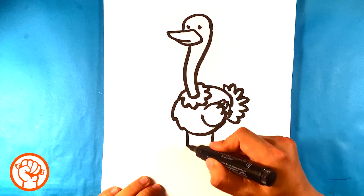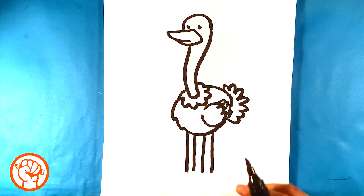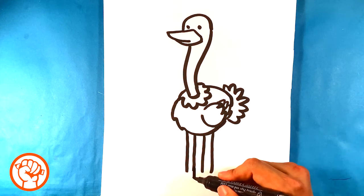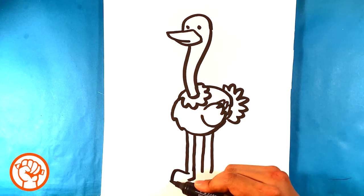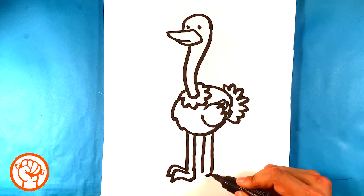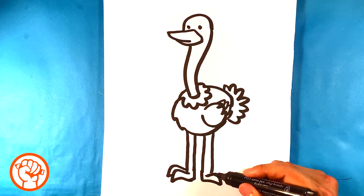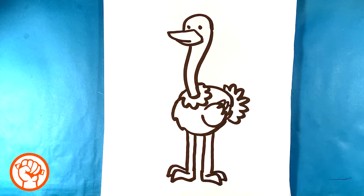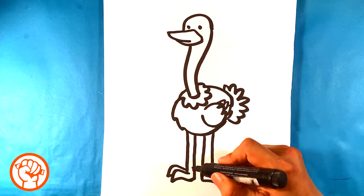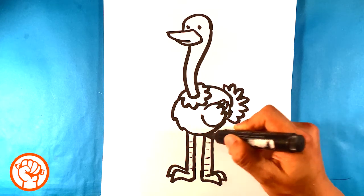Pull down for the legs — the legs are pretty long. I believe the ostrich is like the biggest bird in the world. Pull out, and then pull out again. It's got these two spikes — I believe it has like three, or two in the front and one in the back, but we're just gonna draw those two. Then I'm gonna draw thin lines here for the striations in his skin.